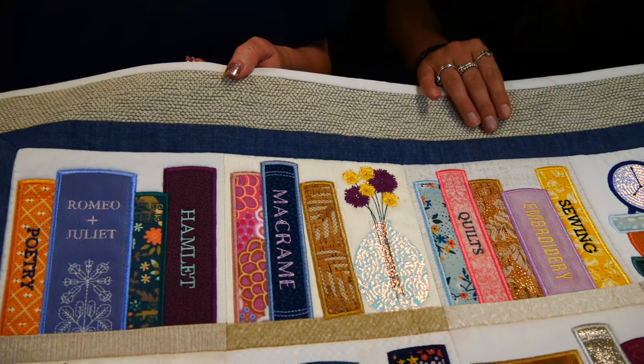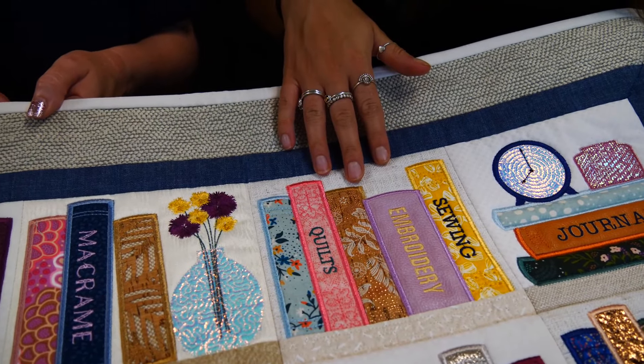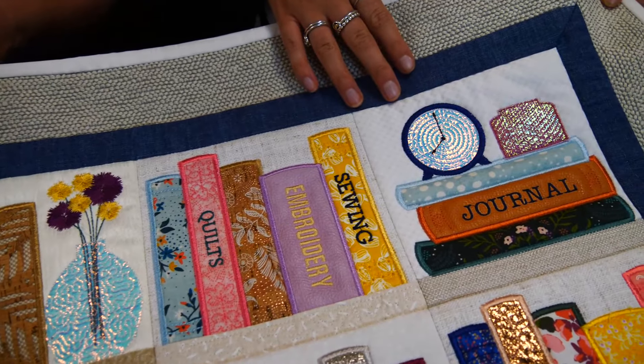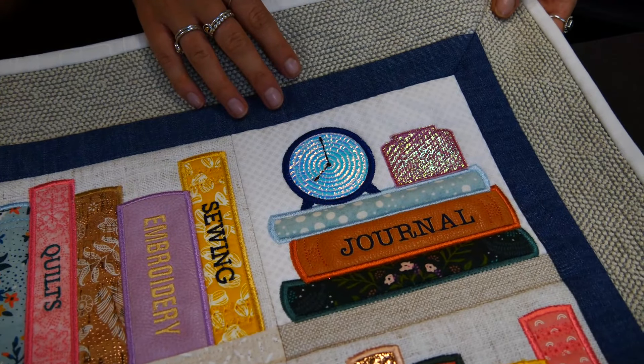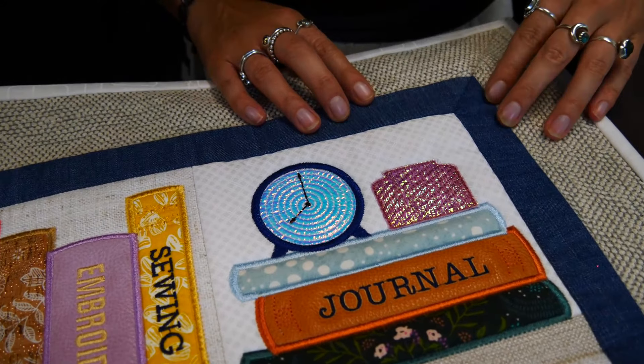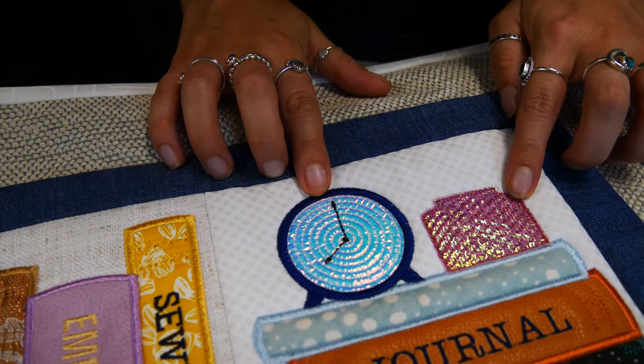This is the bookshelf quilt and as you can see there are some blocks which contain just books and some blocks that contain books and little objects. With this one I thought I'd have some fun with the mylar, but it's optional — if you don't want to use it you can just skip those steps, but I've included quite a few steps where you can add mylar if you wish for the jars.